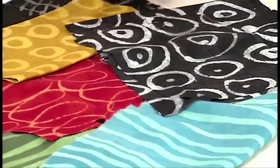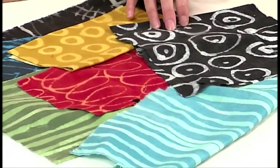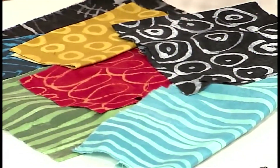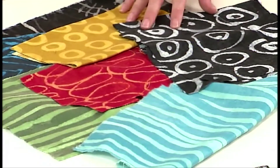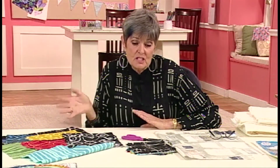I'm using Marcia Durst fabrics today, which I adore. She creates them by resist and stamping in her studio and then they're reproduced as yardage. I love that they look so handmade and like an artist made them, which she is.